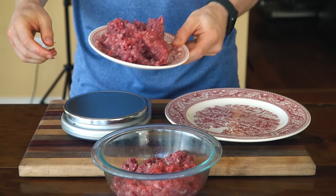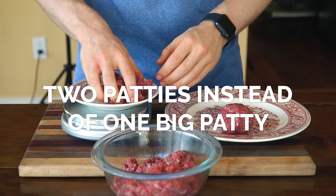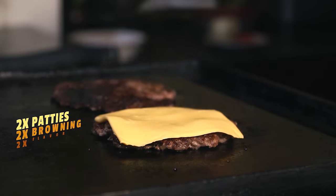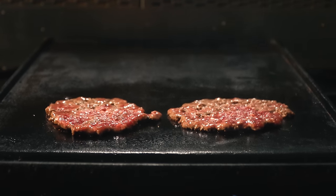We're going to create a 6-ounce or 170-gram burger in total, but using two 3-ounce or 85-gram patties instead of one. This is a tip I picked up from Kenji Lopez's Ultra Smash Burger. The idea behind this is double the burger, double the crispy layers, double the flavor from the Maillard reaction. The smaller patties also cook faster too.